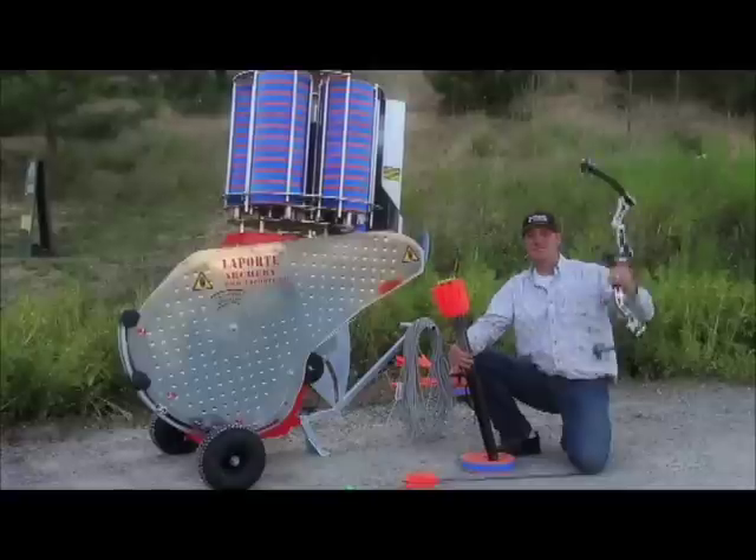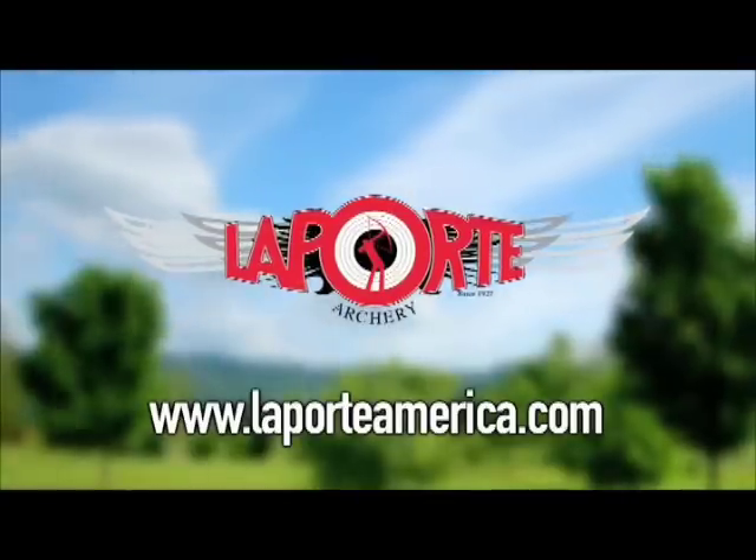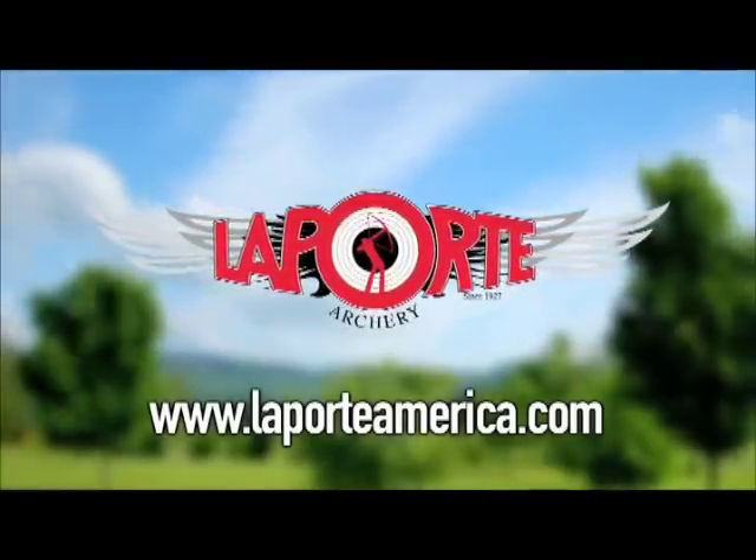So there you have it from Laporte Archery — the most fun you can have with a bow in your hand. Look us up at www.LaporteAmerica.com.